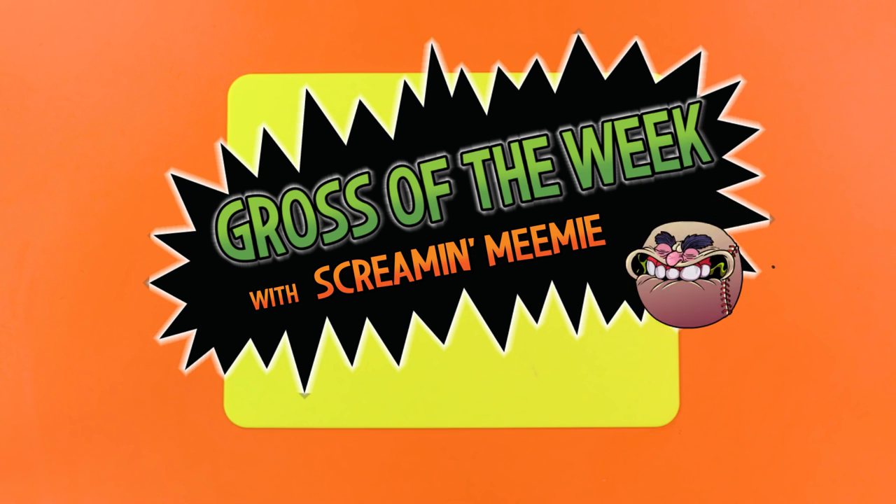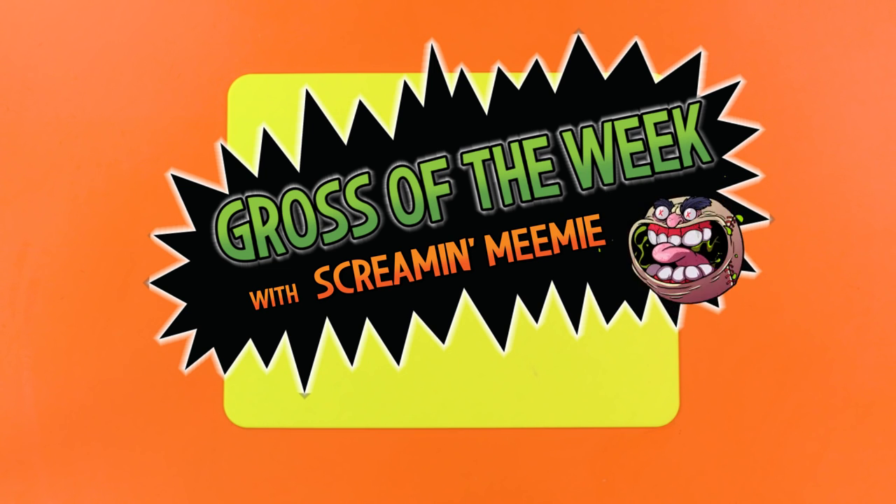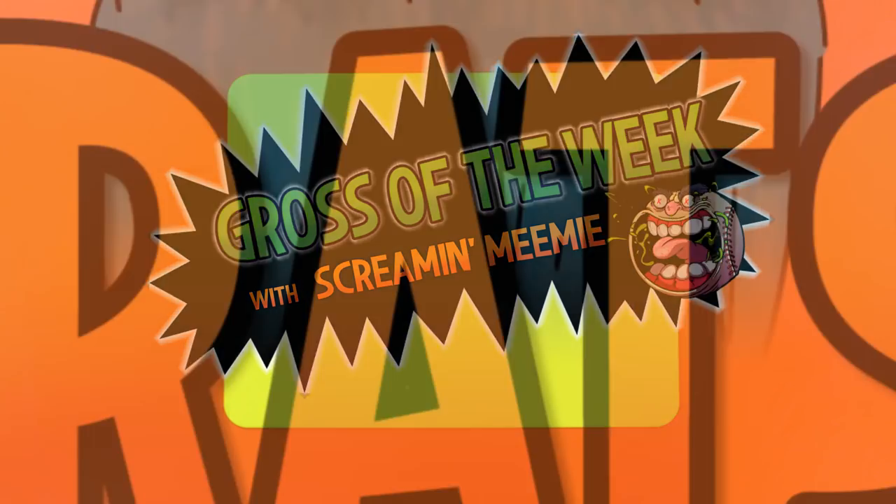This week's Gross of the Week, with me, Screamin' Mimi, is so simple and so effective — we're making rats.